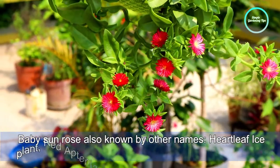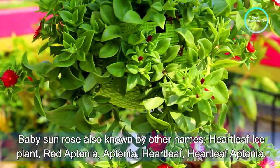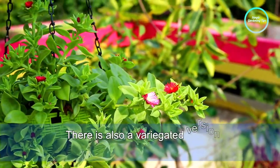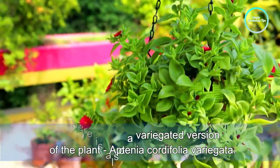Baby sandals is also known by other names: heartleaf ice plant, red Aptenia, Aptenia, heartleaf, heartleaf Aptenia. There is also a variegated version of the plant, Aptenia cordifolia variegated.